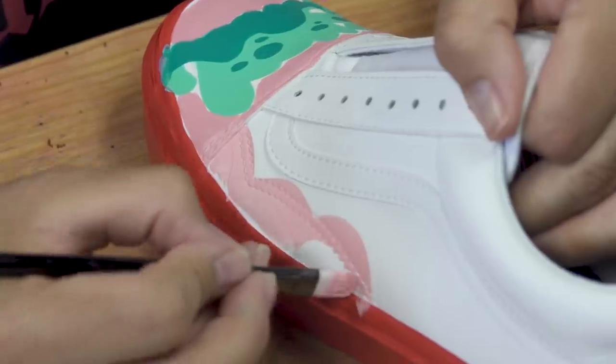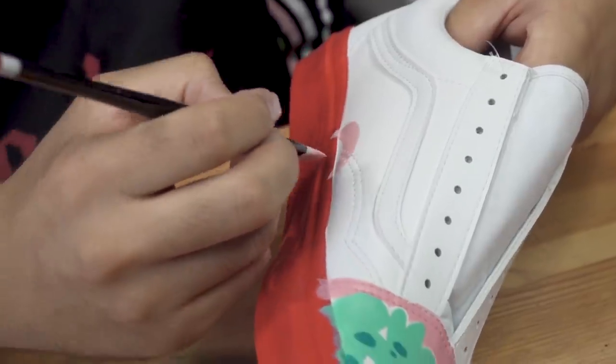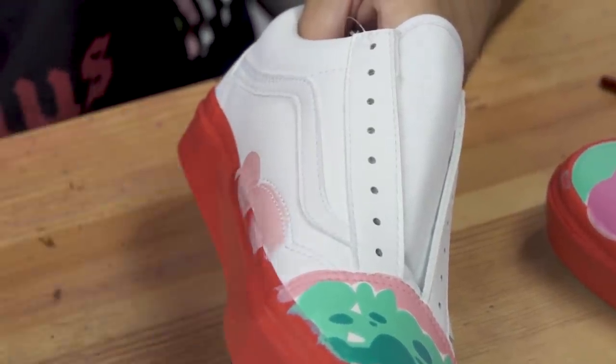We're actually going to paint some bubbles right here on the side. It's fun because we're using the stitching that the shoe already has and guiding ourselves with that for the bubbles.